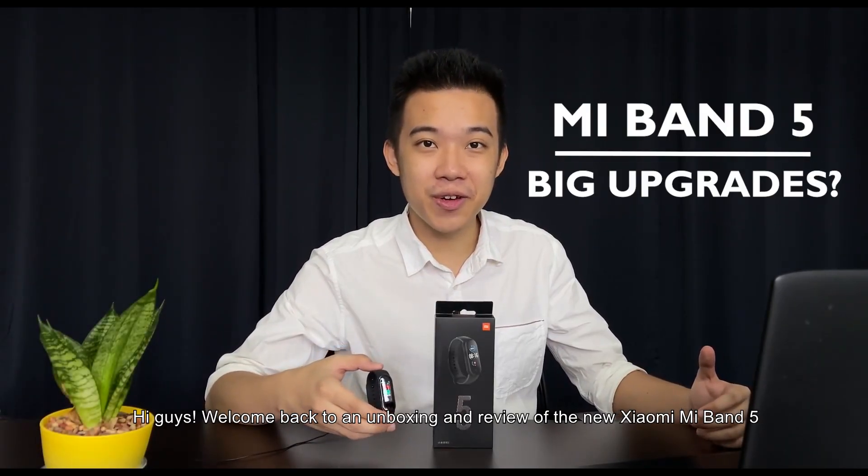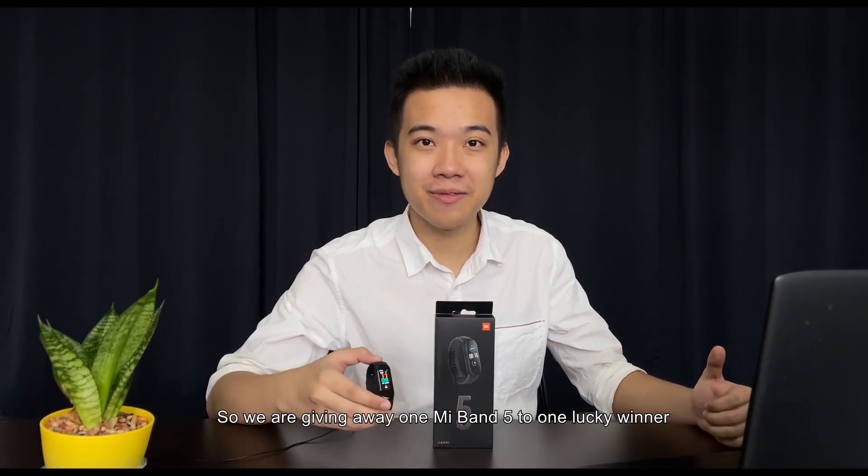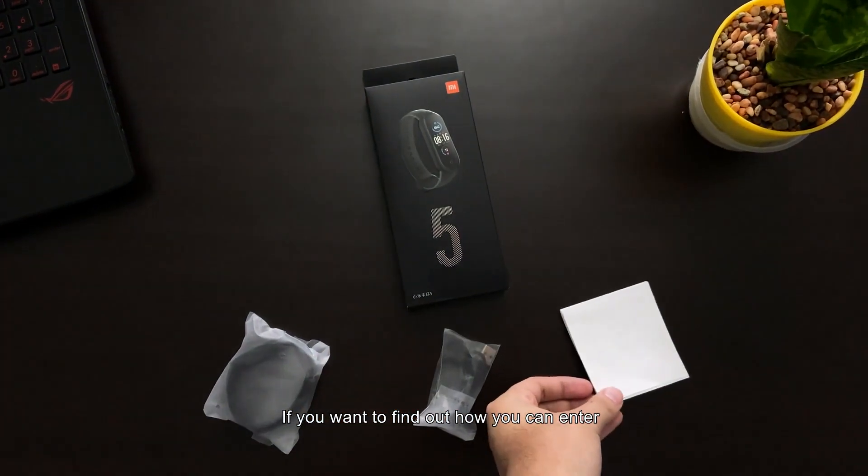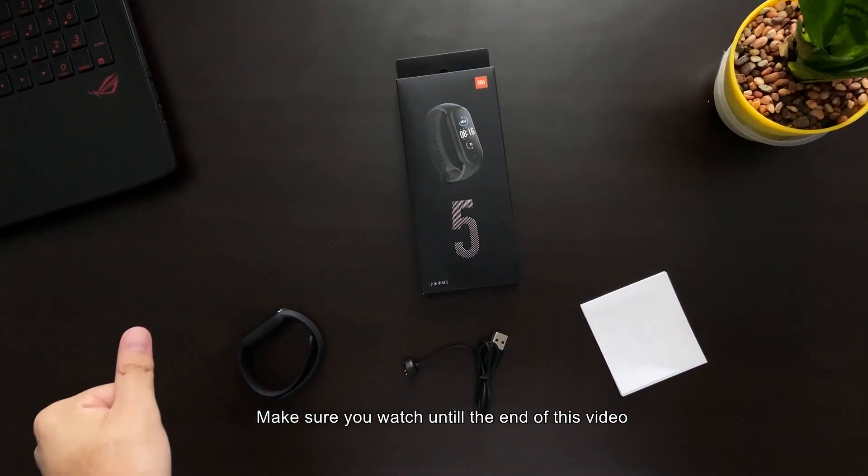Hi guys, welcome back to the unboxing and review of the new Xiaomi Mi Band 5. We're giving away one Mi Band 5 to one lucky winner — if you want to find out how you can enter, make sure you watch till the end of this video.